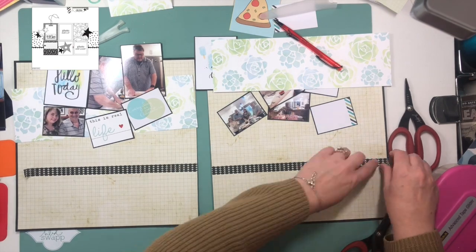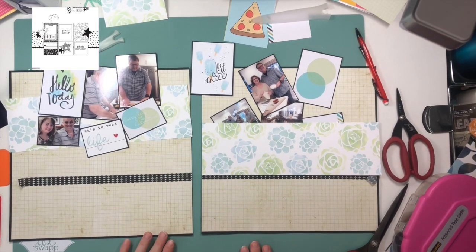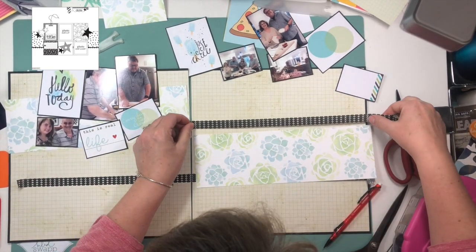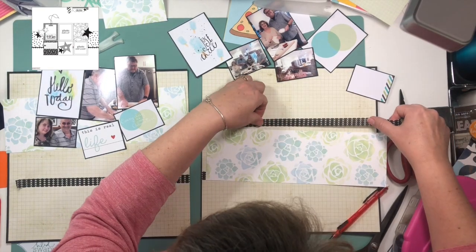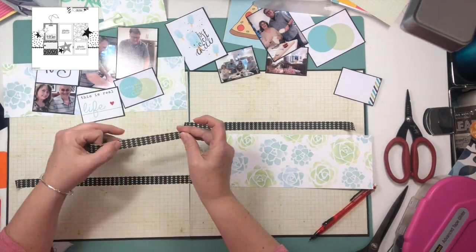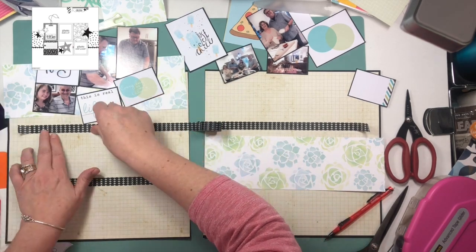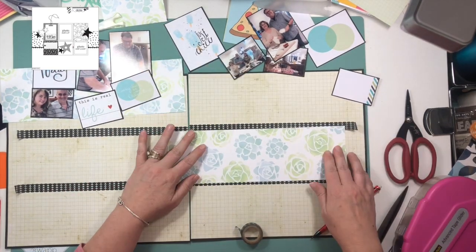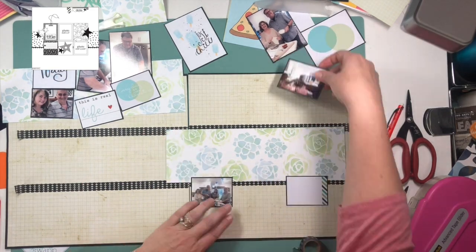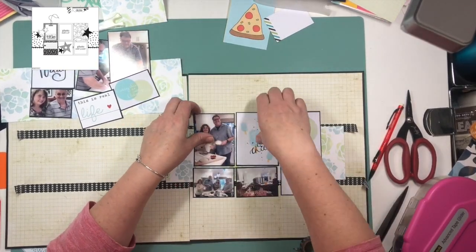I'm using this really old washi tape as a border around the floral paper. You can see in the sketch it does have a border below the polka dot paper that stretches across. My floral paper is not going to go all the way across the entire 12 by 12 — since I'm using a double page layout, it's going to span the two pages and be a couple inches in from the outer edges. I decided to use the black scallop washi tape to frame the floral paper, and I really like how it differentiates between the grid paper in the background and the floral paper.